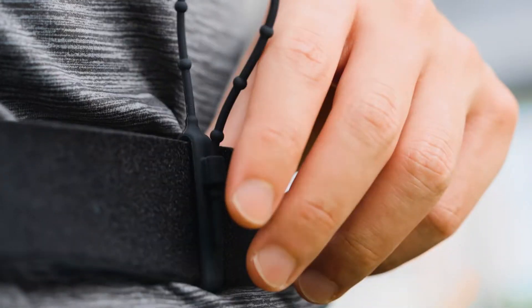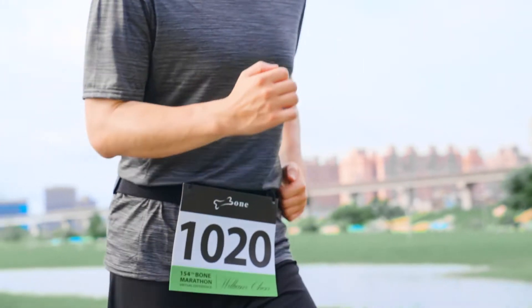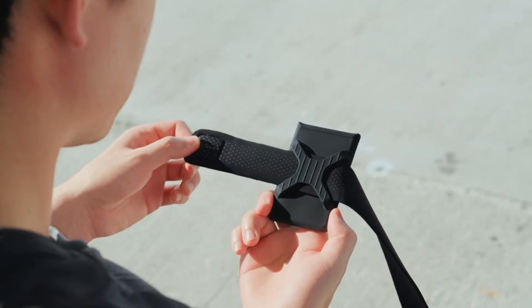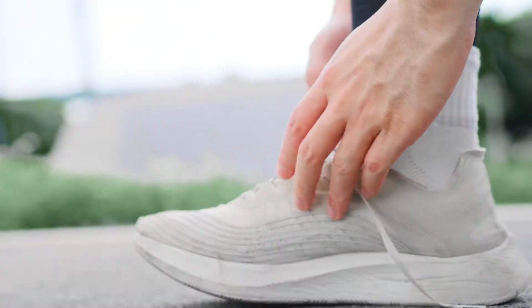Considering the problem that the pins may tug on the clothes, we have included an elastic number tie to address the issue. You can adjust the length freely and attach a number bib. You can also purchase a sport pocket additionally to add more storage, carrying your cards and change with you easily on the go.